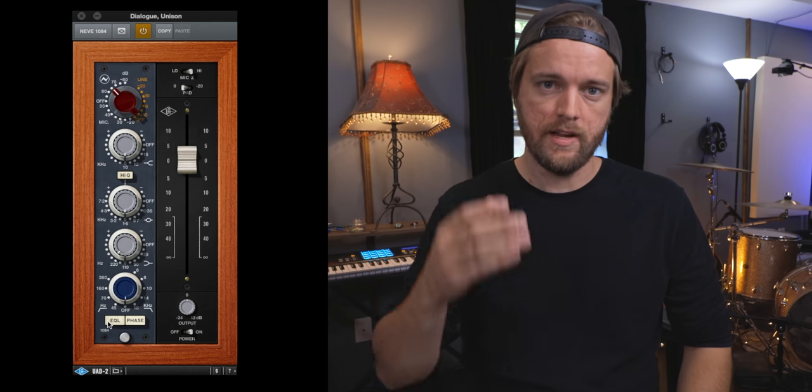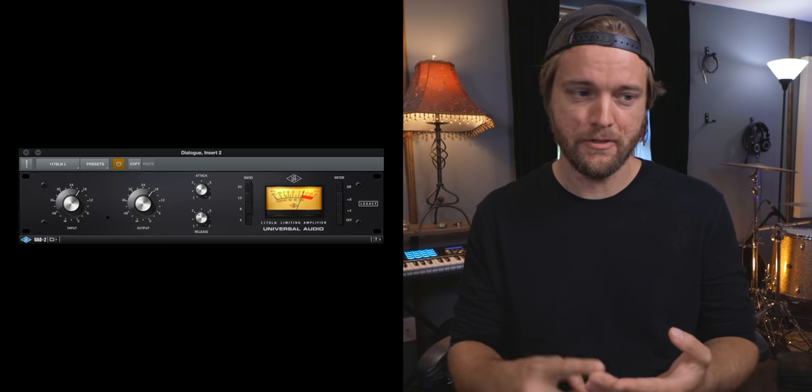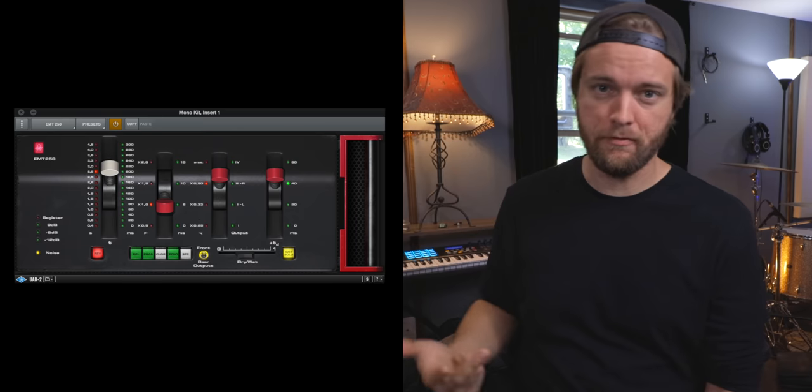The first Unison preamp I started using was the Universal Audio 610 channel strip, which came with the interface. If you just plug a mic in and turn the mic pre up without a Unison preset, it's going to sound transparent and clean. But if you want to add color and change the behavior, you can choose a Unison mic pre. Right now I'm using the Neve 1084 channel strip as a Unison preamp on my dialogue mic — it sounds great and behaves just like the real Neve 1084 would. They've done this with consoles, preamps, EQs, compressors, guitar amps, bass amps, pedals, and old effects units.